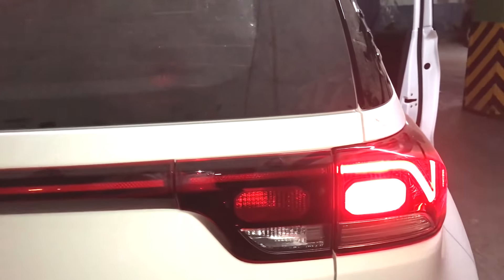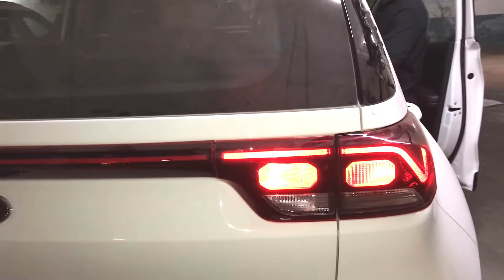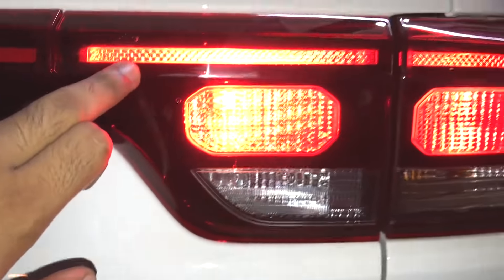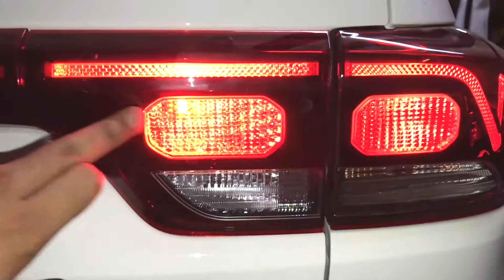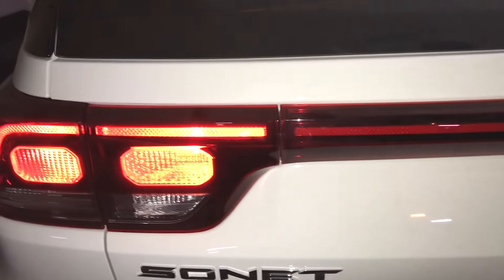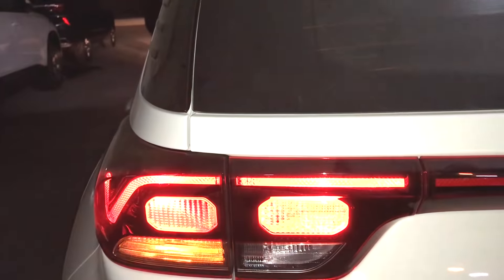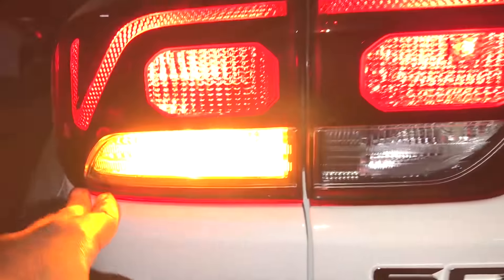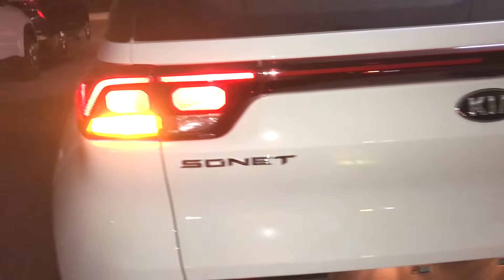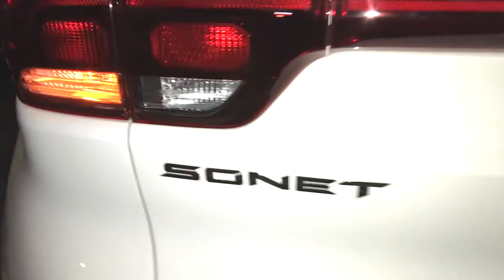The backlights use normal halogen — no LED lights here. The design looks similar to LED but it is actually a reflector-type light bulb. The rear indicators are also light bulbs. The backlight assembly is neatly done and looks good, though there is no LED illumination.